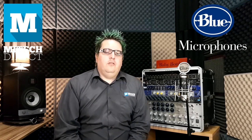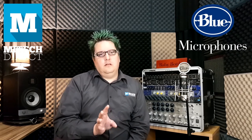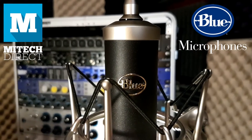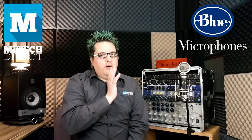I feel it imperative to note that the SL range of the Spark, the Bluebird, and the Baby Bottle by Blue are due out shortly. The difference mainly, other than being a little bit more expensive, will be that it'll have a 20 dB pad switch on it and a high pass filter switch on it as well. Other than that, the microphone is exactly as it is — amazing on all accounts.